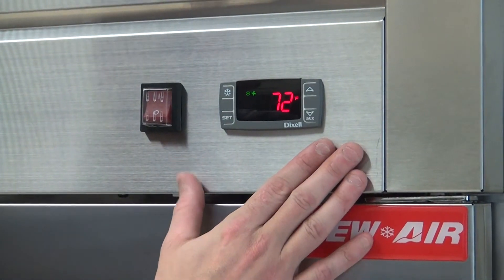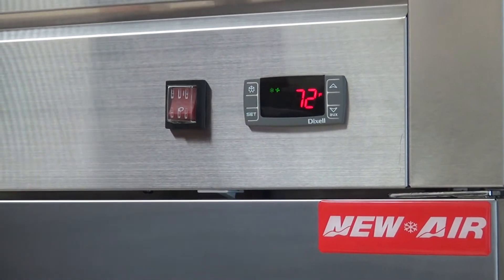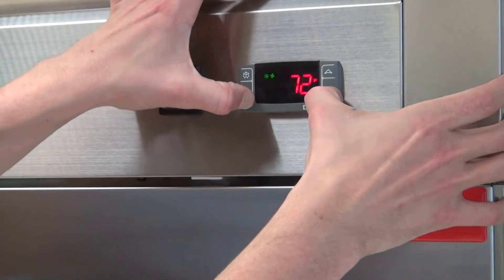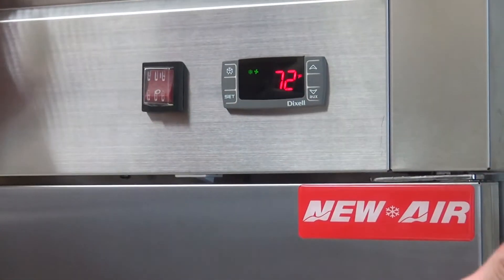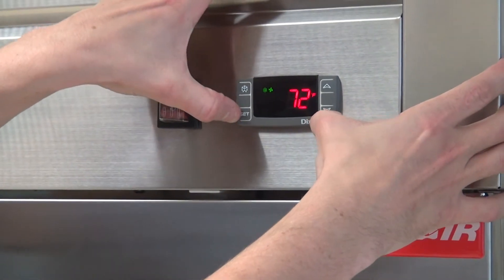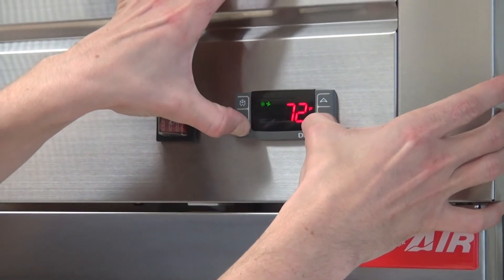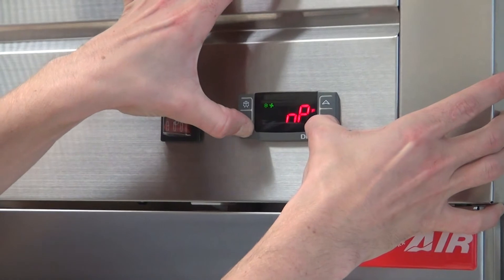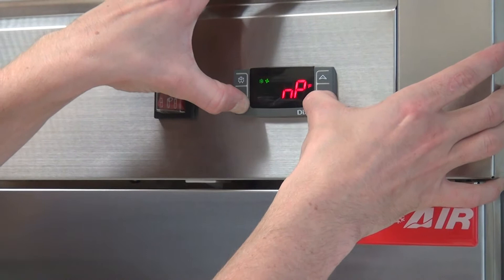To access the program, we will need to press set and the bottom arrow at the same time and hold it. The first time we press it, NP shows up — you release. We do the same process again at the same time. Now when NP shows up, you keep pressing until you see L2. That's the level 2 of programs.